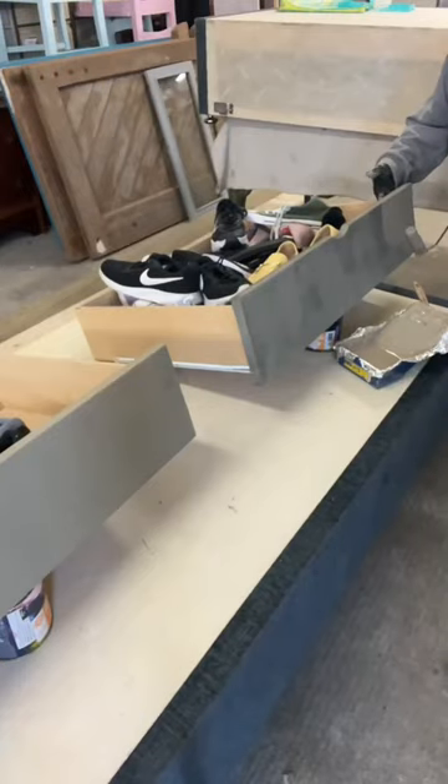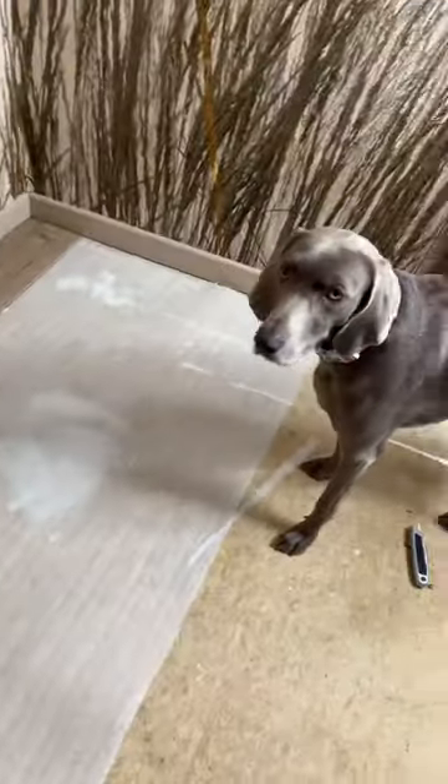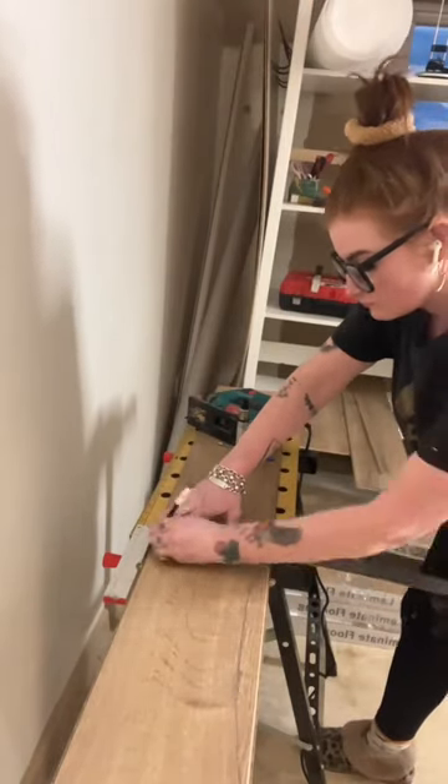That evening I got started on laying the new laminate flooring. I hadn't done this before, so I was looking forward to learning. It went surprisingly well and sure I was only delighted about myself. I got five rows laid down before I finished up for that evening.